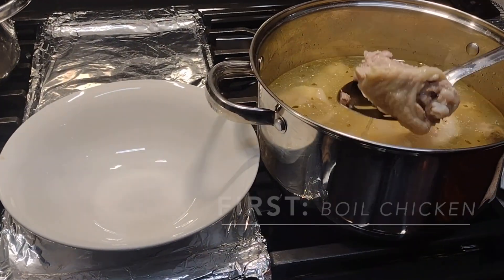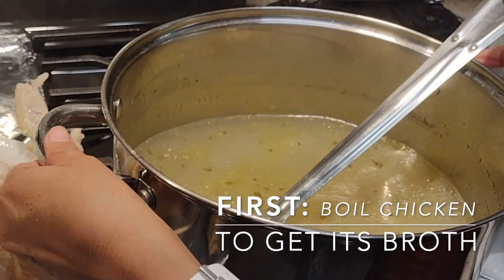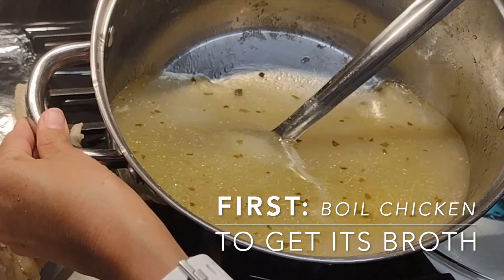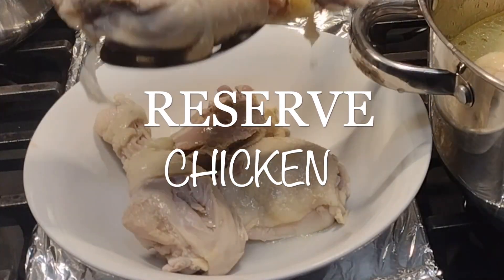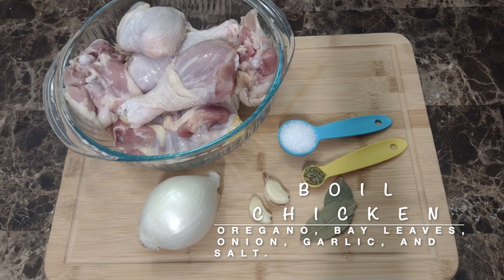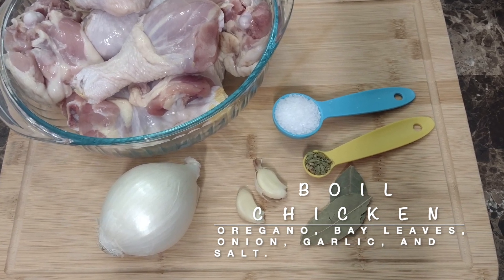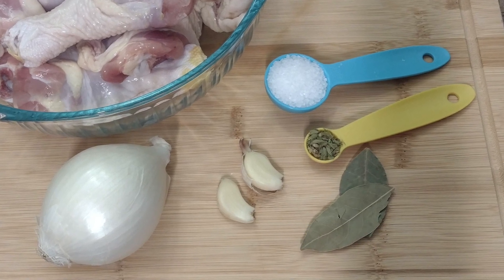If you are using chicken for this recipe and want to use its broth to make your mole sauce, the first thing you want to do is cook the chicken and then reserve it for a later step. Here I'm showing you the ingredients I normally use to cook my chicken pieces, but if you're interested in a step-by-step video, check out my videos — you'll find two easy recipes there.